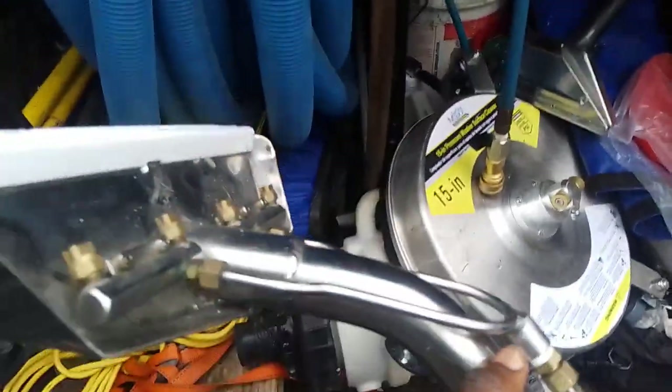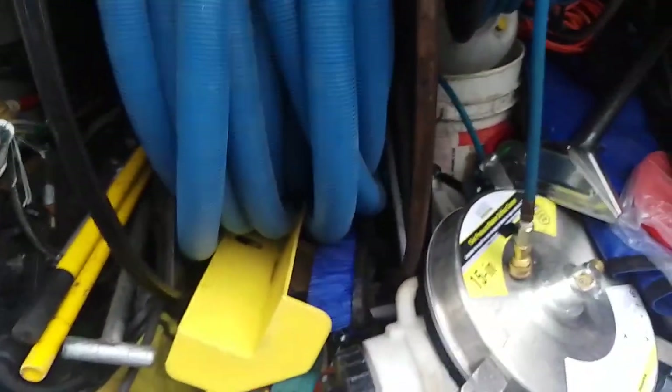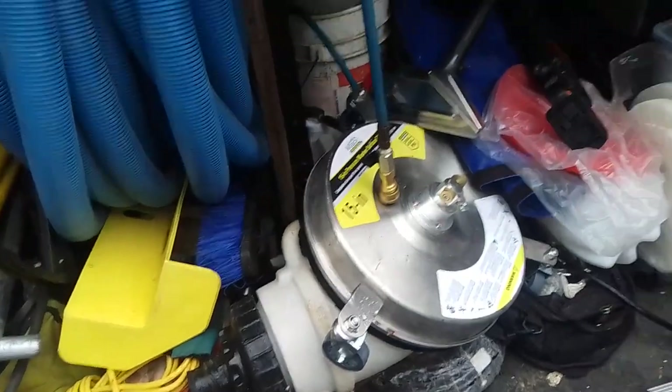I got a four-jet wand here — purchased this for about $300, not bad. My next wand upgrade is going to be over a thousand dollars — it's going to be a titanium swivel wand. I do have a two-jetter wand inside there somewhere, but I don't feel like taking all this stuff out. This is my second wand — came with a glider and all that good stuff.